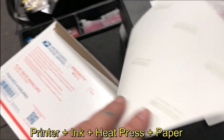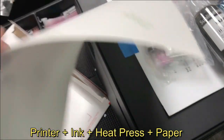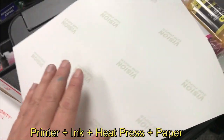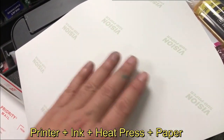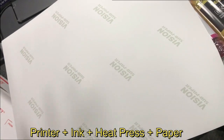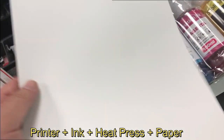There are two sides of sublimation paper. You always print on the white side. Some sublimation paper doesn't have logos — it has, for example, a blue or salmon-colored back. That means do not print on the colored side; print on the white side.